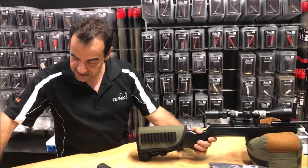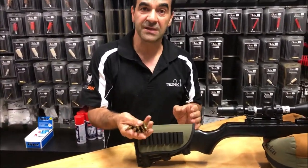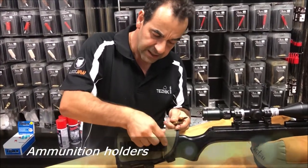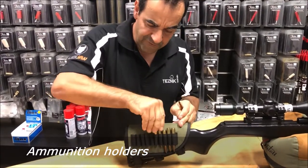The other thing that comes with this is it has a bandolier for extra ammunition in the field. Now you may choose to use this or you may not, but it will hold 10 rounds of your choice.